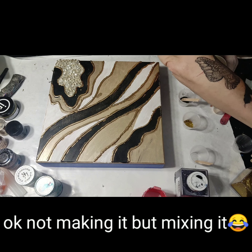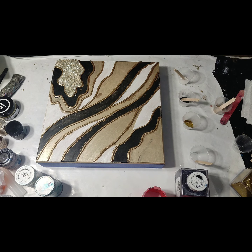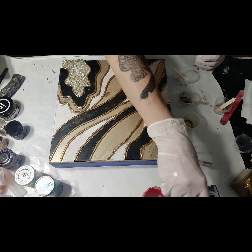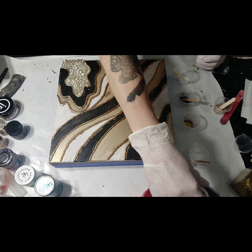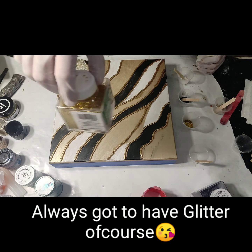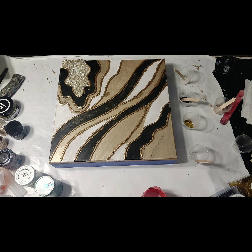Right now what I'm focusing on mostly is I'm going to be putting some clear over this. I also have some black onyx glitter that I'm going to be using and some gold glitter that I'm going to be using. We'll see how all this turns out in a little bit. I didn't want to put too much stones and stuff in this one.